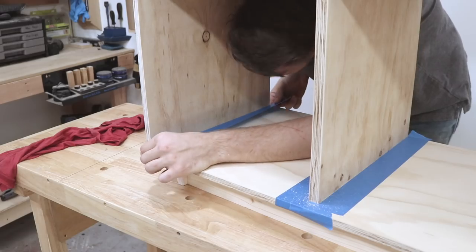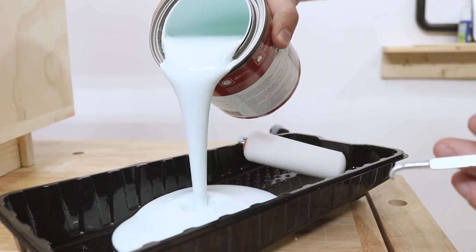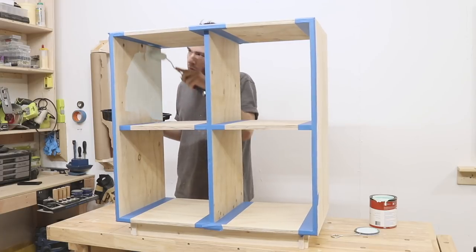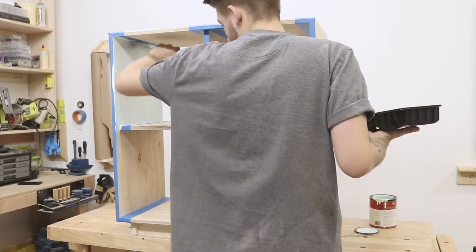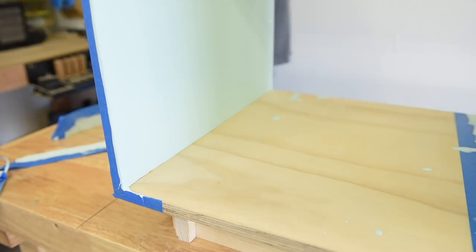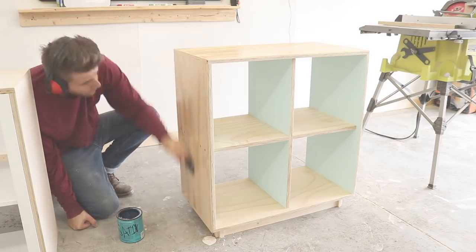Most plywoods have an A-side and a B-side, meaning you have one show face, and then the back, which is supposed to be on the inside of the cabinet, isn't quite as pretty. With pine plywood, it's especially not pretty. So I got some cool mint paint from Home Depot and used that to paint the insides of the cabinet. Then after I had everything cleaned up, I added two coats of satin polycrylic as a finish.